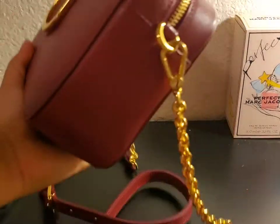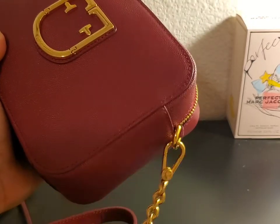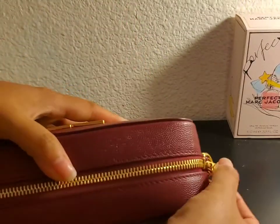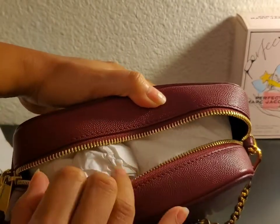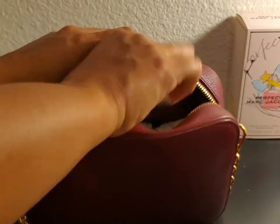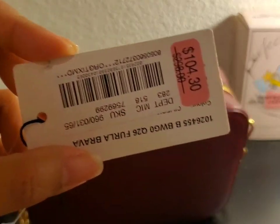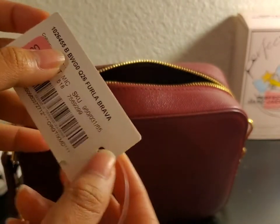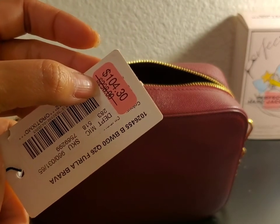There's the strap — the strap is very nice. I got this for $104. I got this at 65% off from $298.